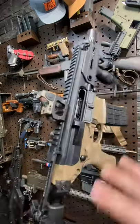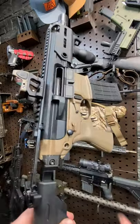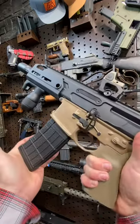I've decked this thing completely out. If you guys want to see my build video, that's a link in the description — go check that out — as well as a shooting video, barrel swap video, lots of cool stuff. I've done a lot of content with this gun already.